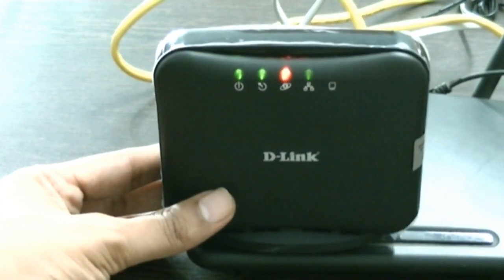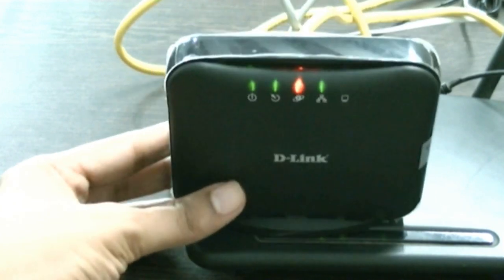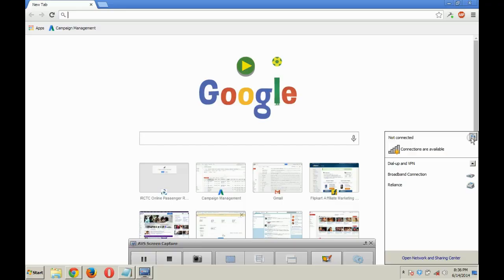Now wait for all the lights on the router to be static — they should not blink, as you can see here.